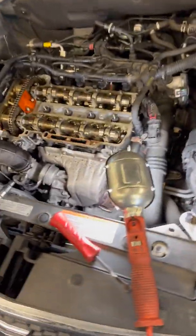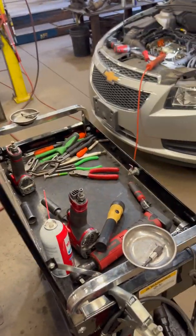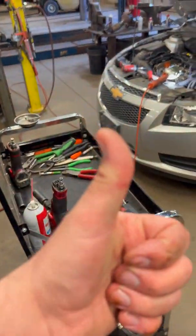That basically wraps it up. Once you get the new valve cover — it comes with a gasket on it — you'll be able to just bolt it right up and basically do everything I just showed you in reverse. Start it up and make sure that your PCV isn't leaking on the new one, and you should be good to go. Please give me a thumbs up and subscribe.